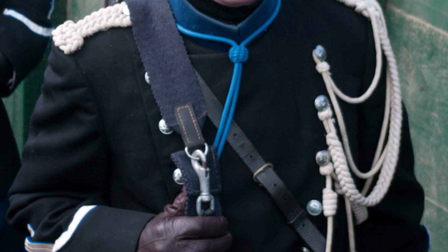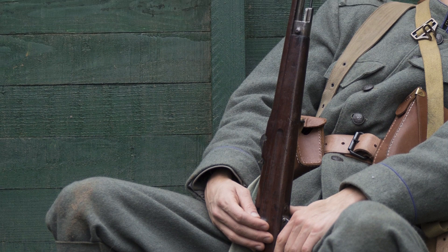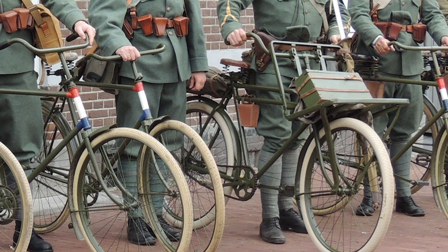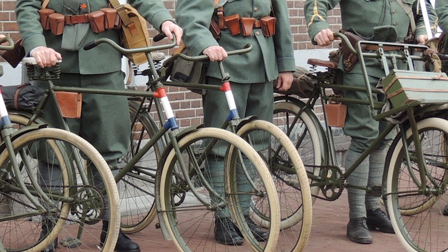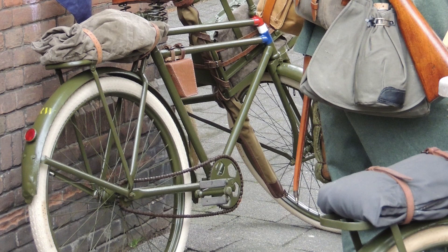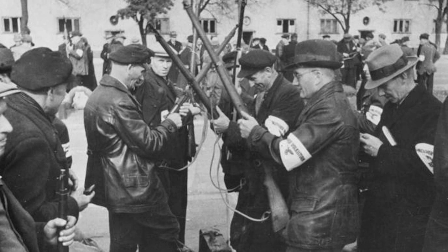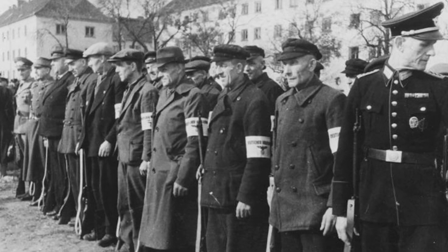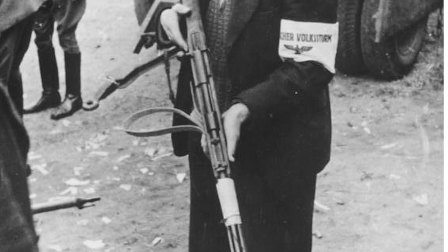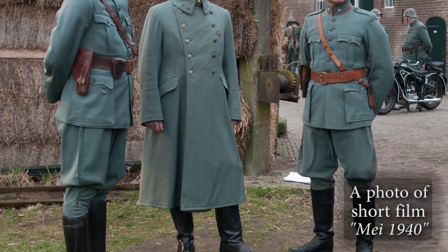There was also the Hembrug carbine, with different models used by the cavalry, the Koninklijke Marechaussee (Royal Military Constabulary Corps), as well as pioneer, artillery, and bicycle troops. And yes — bicycle troops! Some might laugh and think Dutch soldiers rode their bikes against German tanks, but that's like thinking Polish troops charged tanks on horseback. Bicycles were actually an effective way to transport troops. Interestingly, many of these rifles were later transported to Germany and handed over to the Volkssturm at the end of the war in 1944 — basically the last German army, consisting of very old men in civilian clothing.